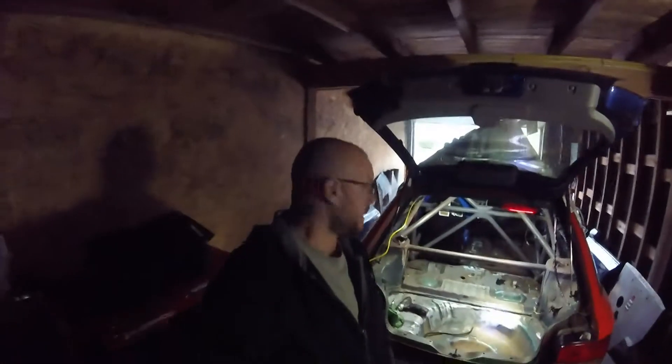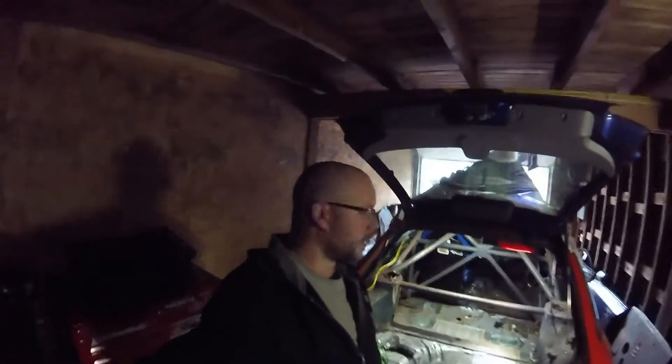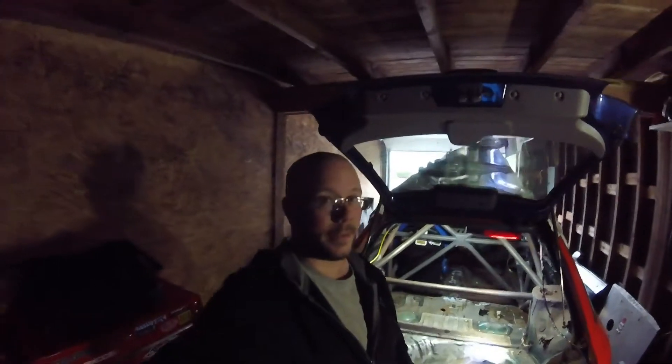Happy New Year, sup guys. Figured I would do a little bit more of the brake stuff patched up. I didn't want to film any of the bending or flaring because if you guys watched the last video you already saw it, and that's enough of that.